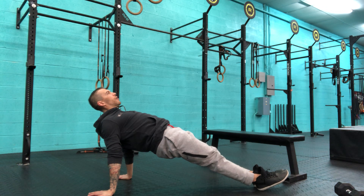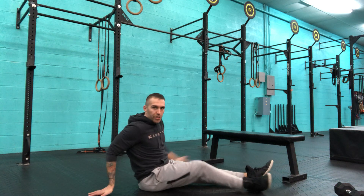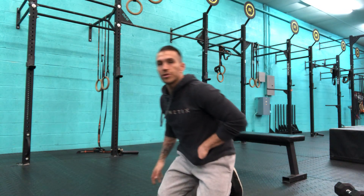Bridging, squeezing the glutes and quads, and opening up the chest, pressing through the floor. Hold that position — that is your tall reverse plank.